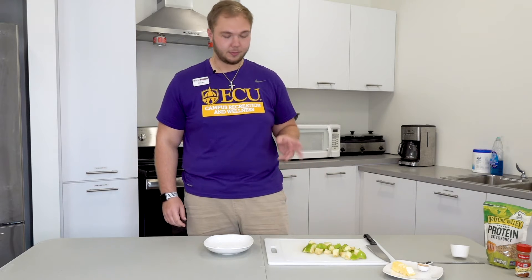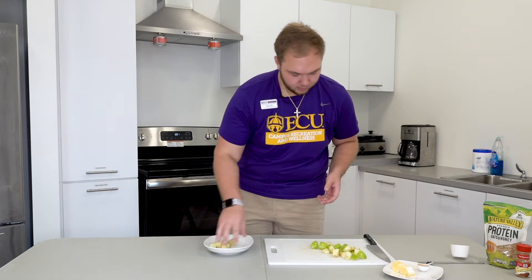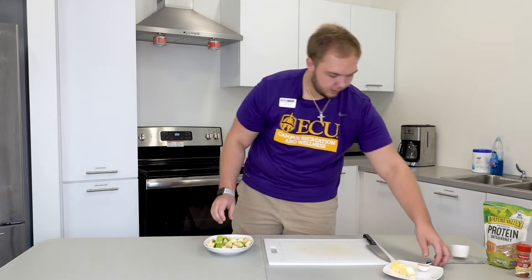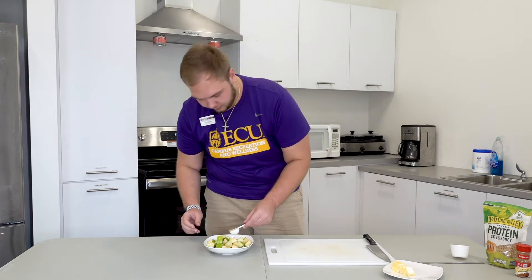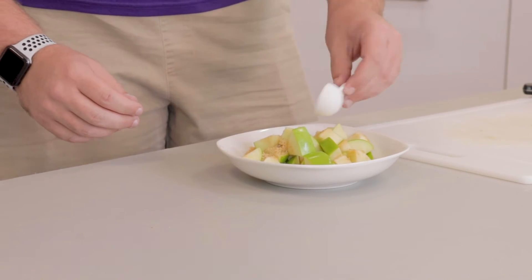We went ahead and diced our apple off-camera, so now that we got them into bite-sized chunks we're going to put them into a microwavable safe bowl, along with a tablespoon of brown sugar. Spread it nice around.